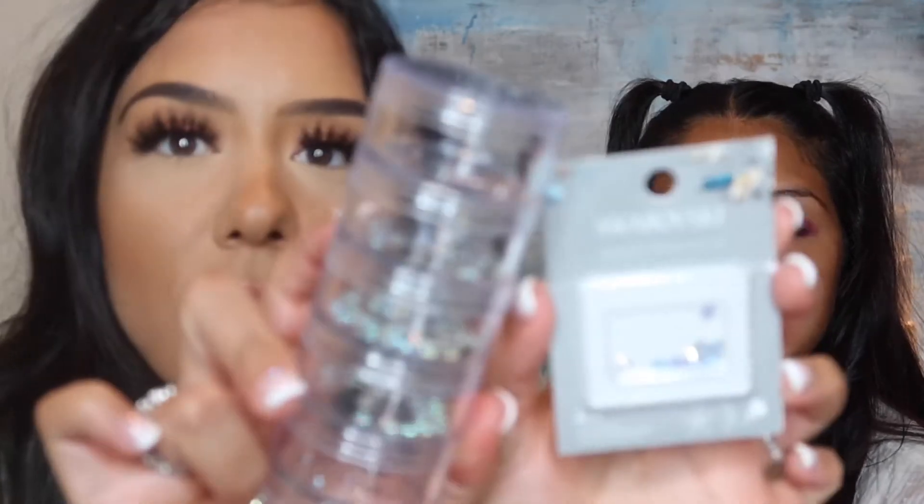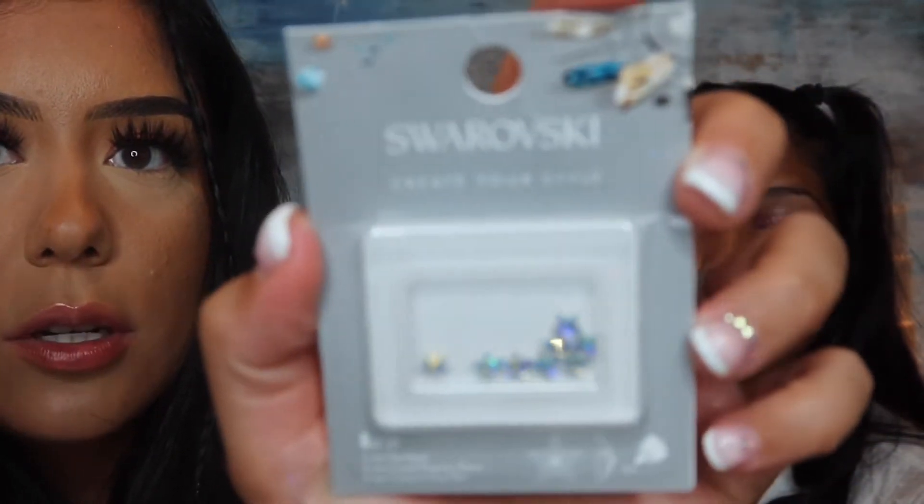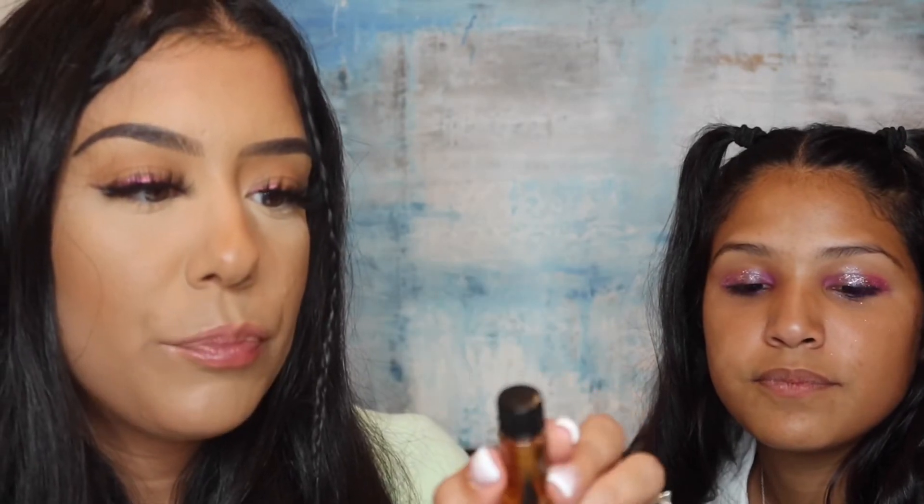Next, we're going to add some rhinestones — some of these very cool Swarovski ones that are stars. I'm going to take a little bit of spirit gum and stick them on the back of each jewel. I also have this diamond art pen, which is going to be very helpful.